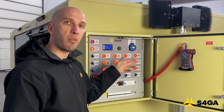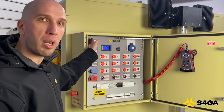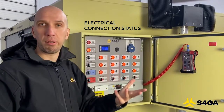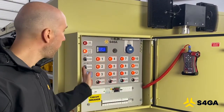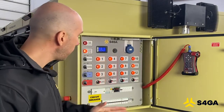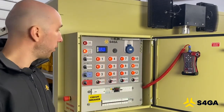This is an indicator of the internal battery of the trailer. Those two red indicators show us whether the trailer is connected to the 230-volt power source or to the generator. These switches here are responsible for control of external and internal lighting, and this panel is essentially a panel of circuit breakers.